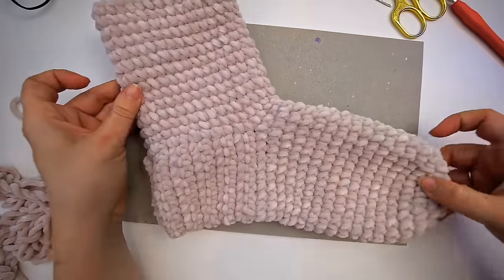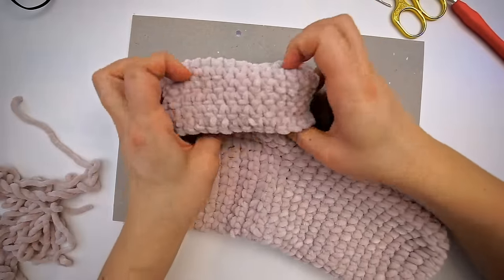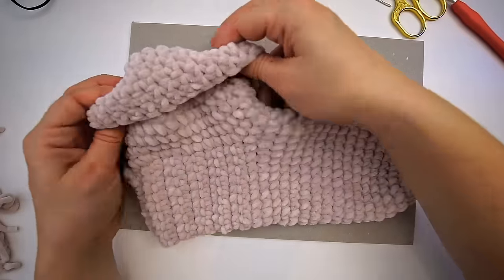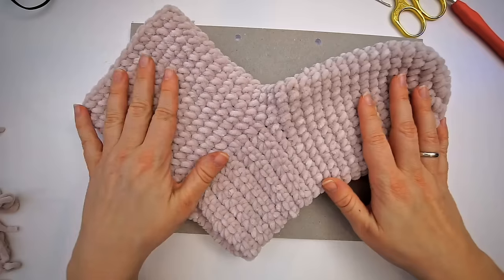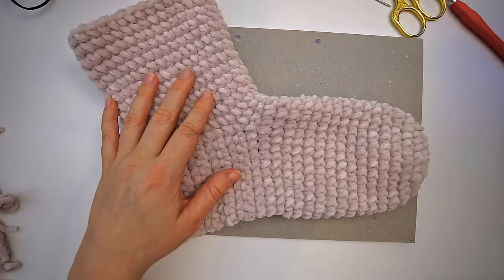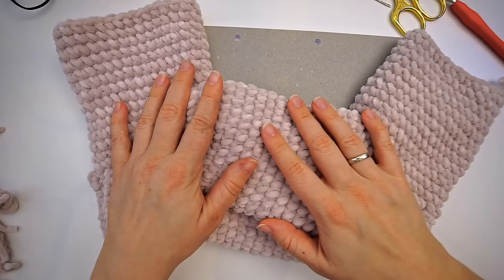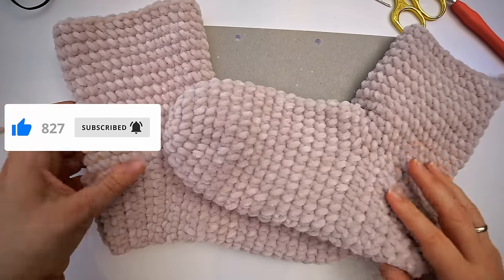And you have your little booty or slipper! I always fold them like this because I like the look of it, but you could also wear it unfolded for a little more height up on the ankle. Just make another one and then you have a little pair. I hope you found the tutorial easy to follow — if you did, please press thumbs up and subscribe to my channel. I hope to see you again soon, bye!